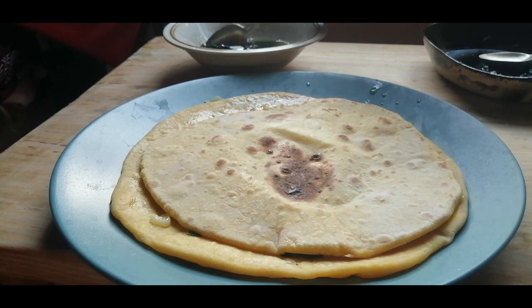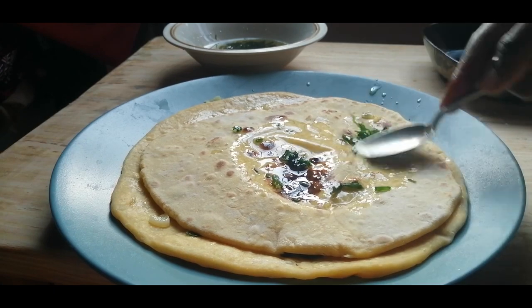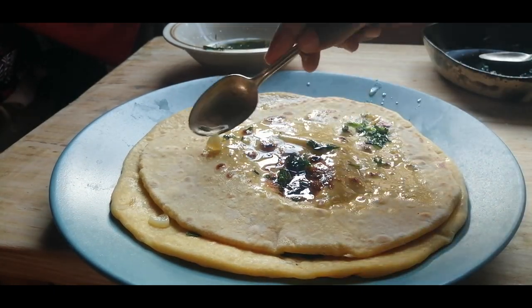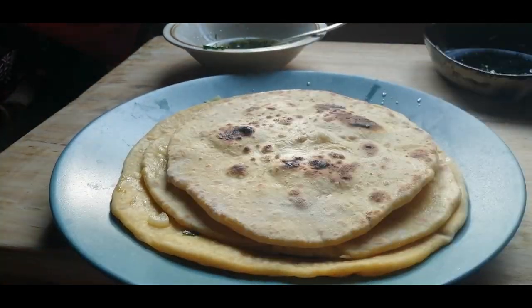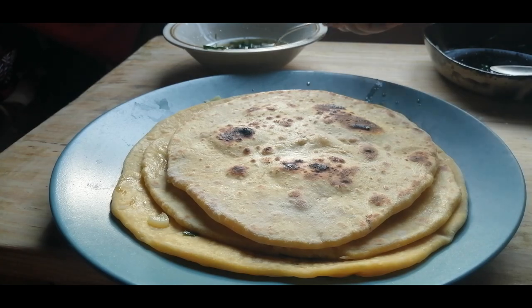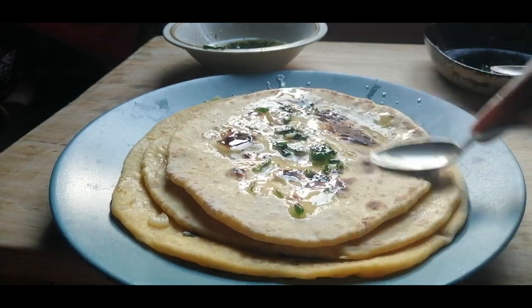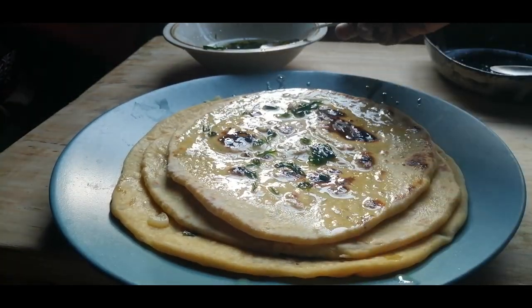Once your bread is done and you've set it aside, this is the best part. Remember that oil we made a few minutes ago with the garlic, dania, and spring onion? Lather it on top of the bread and just let the bread soak in the oil and the flavor. It's amazing — you might want to taste one right now because it tastes incredible. Do that for every piece of bread until you finish, and we have our garlic naan.